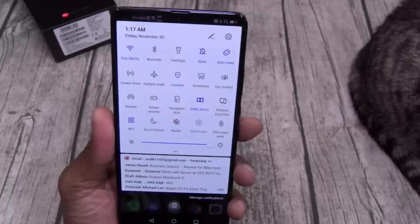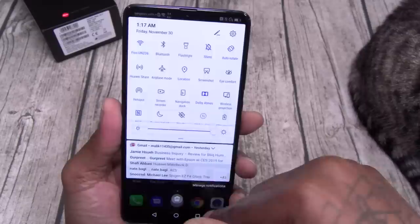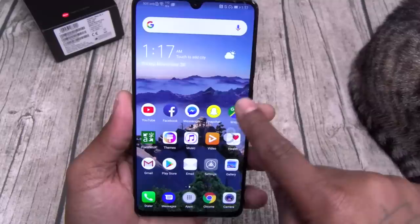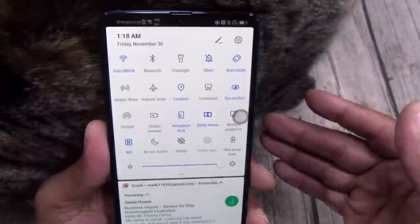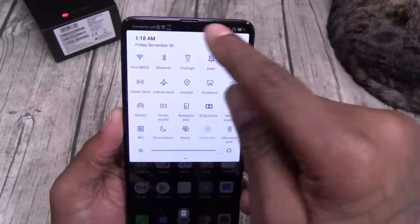Here are your toggles — you got your basic flashlight, auto-rotate, screenshot. You can do the double-tap with the knuckles — we'll check that out in a minute. You got Dolby Atmos, wireless projection, NFC, ultra power saver, and navigation dock. Now you might need that for this phone because it's so big. Here's your floating navigation dock — you can move it around to wherever you want. If you're on YouTube and want to exit, you can hit the button and go back. You can also shrink the screen. You got eye comfort mode for reading messages at night.